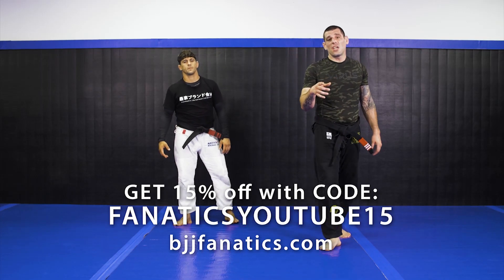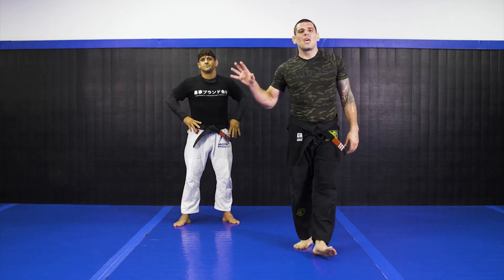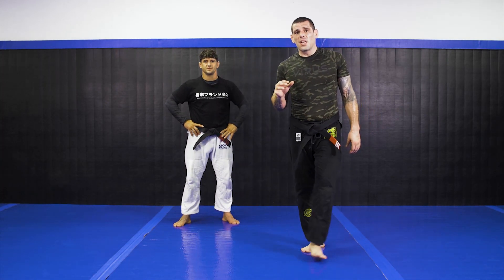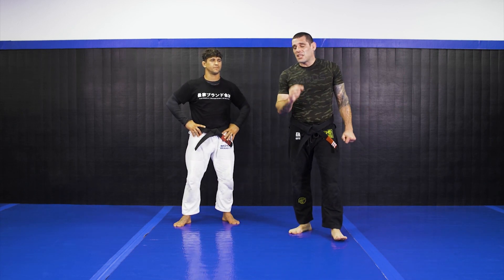Here we go, deep in continuity here for counter escapes. I'm gonna show you a nice one I learned on wrestling practice. They're really good, works for me great, so check this out.